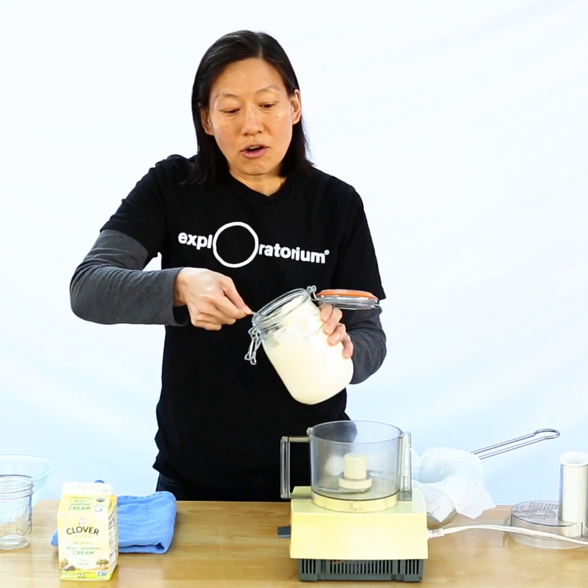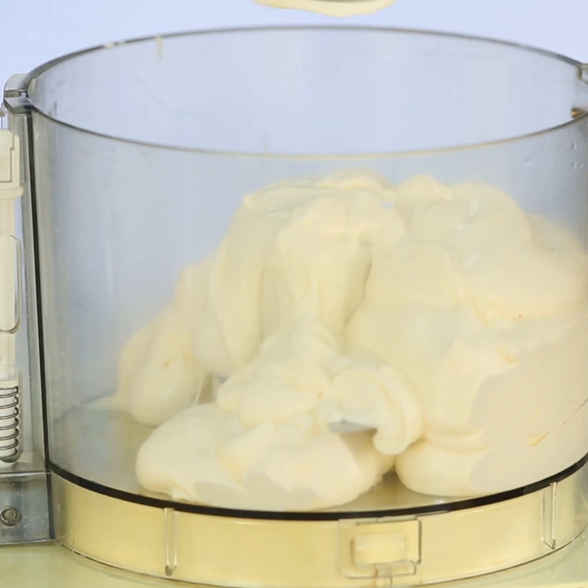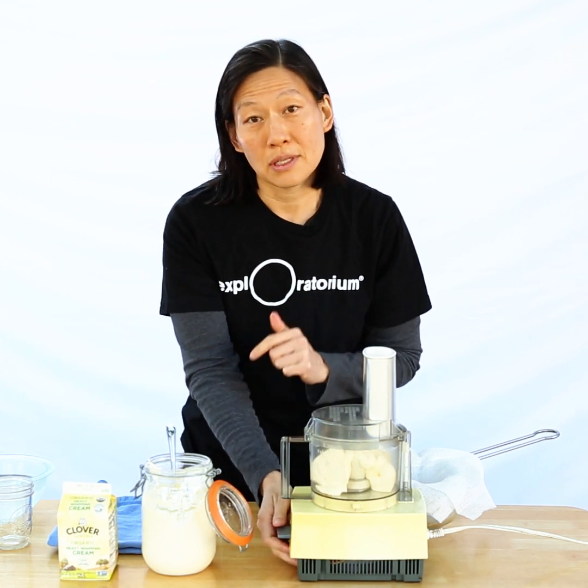You can see that the cream has thickened a little — that's a byproduct of the fermentation. I'm just going to turn this on; take a close look and see if you can notice the changes that happen.